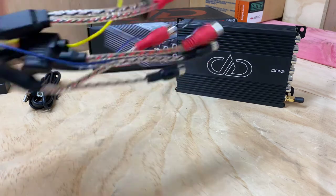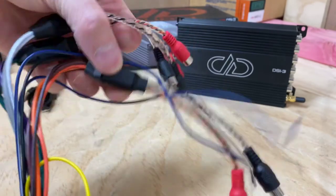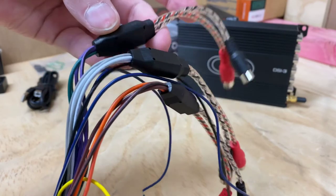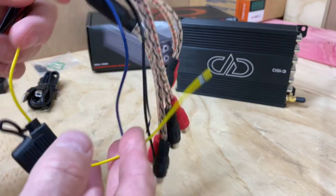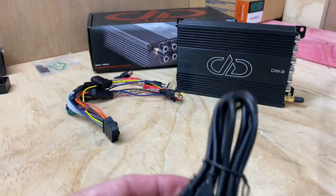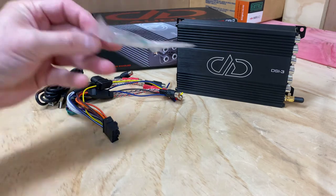We'll also have a look at the loom. You can see they've terminated the actual speaker cables into RCAs. So you can use the high or the low outputs — if you don't use the RCA connections, you would just use the speaker connections. And of course you've got your power, earth, and remote for turning it on. It also comes with a PC connect cable so you can plug straight in to do all your settings. It comes with a little screw kit as well.